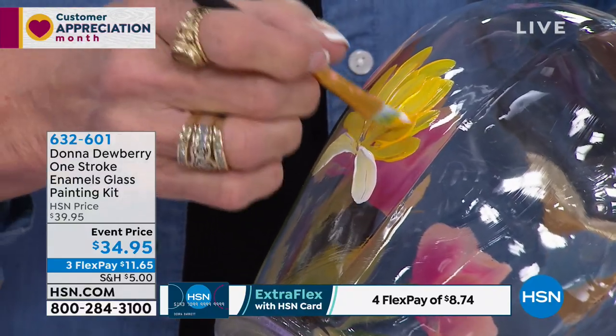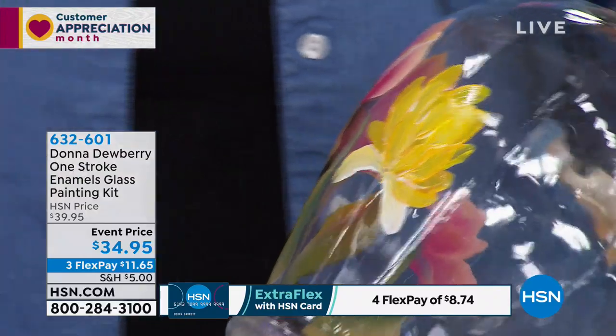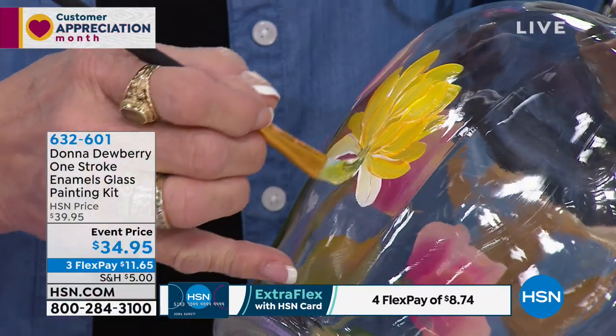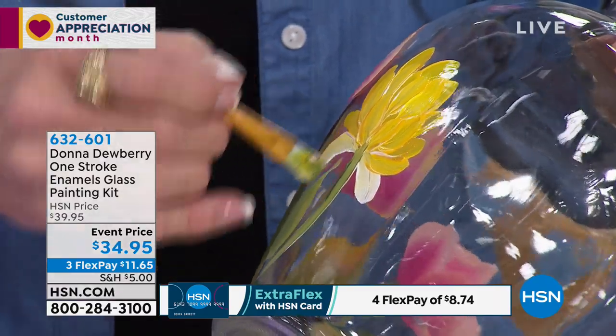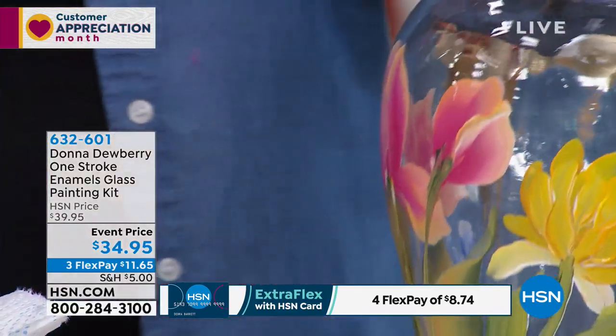Absolutely. And then if you love it, you bake it and it stays. But I have a deal with you — you're only allowed to wipe off twice, because you'll never get it done. Wipe it and I promise you, guess what people are gonna say? 'You never told me you were an artist!'